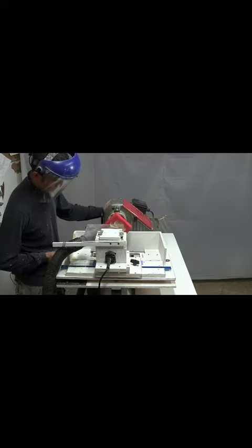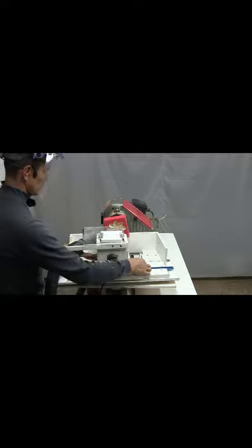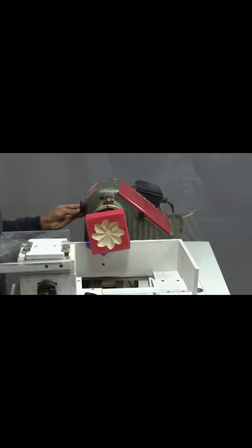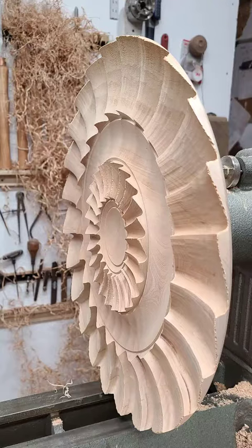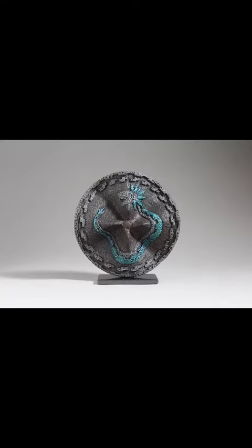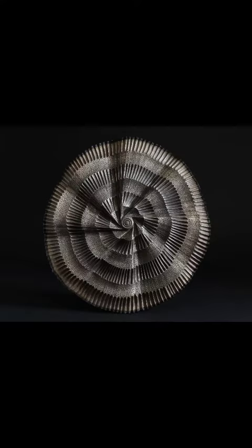Join me in the shop for my next demo, Wall Sculptures Made Easy. I'll introduce you to the construction of the jig, show you the basic principles of working with it, and turn a sculpture from start to finish. After watching this demo, you will see how fast and easy it is to turn a unique wall sculpture and discover endless possibilities of making it your own.